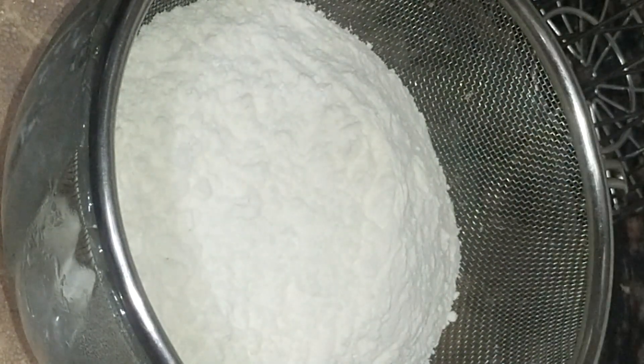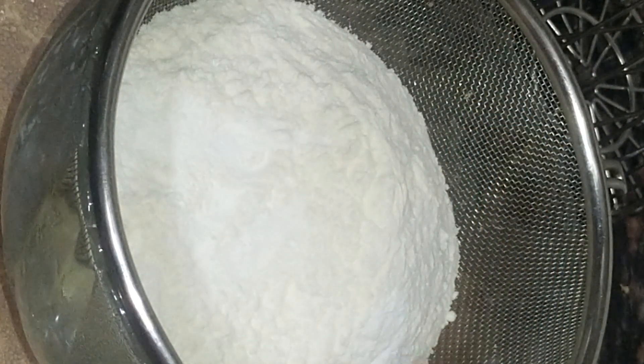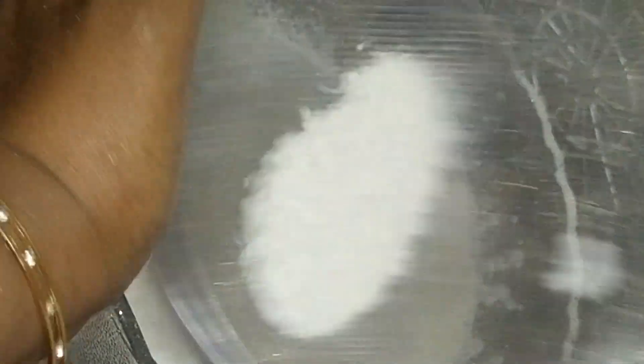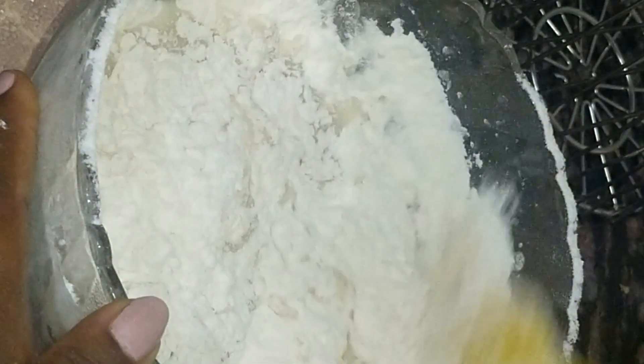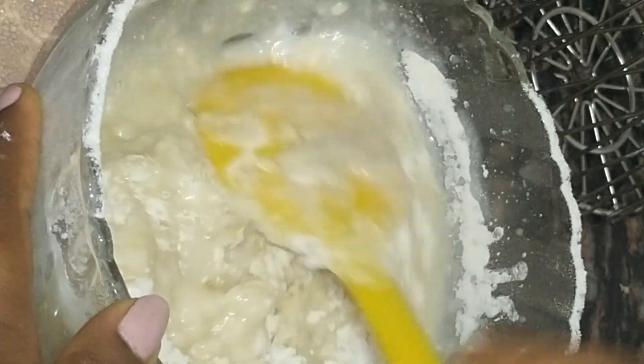Now we take a strainer and add the dry ingredients. Add all-purpose flour 175 grams, baking powder 1 tsp, baking soda 1 tsp, a pinch of salt, and corn flour 1 tsp. Add all these ingredients and mix the dry and wet ingredients together in a bowl.